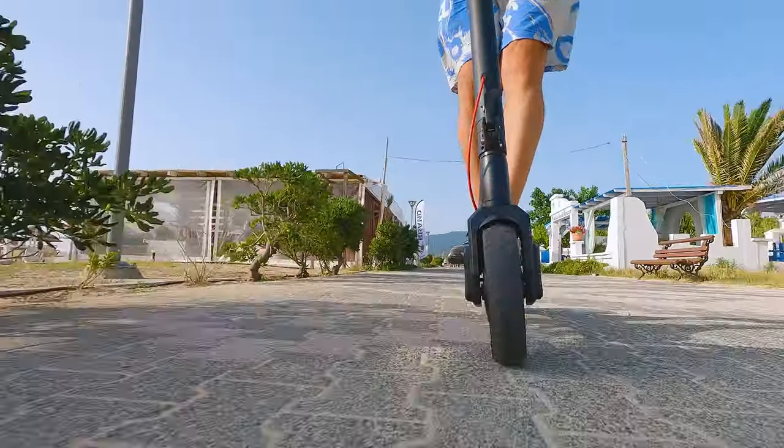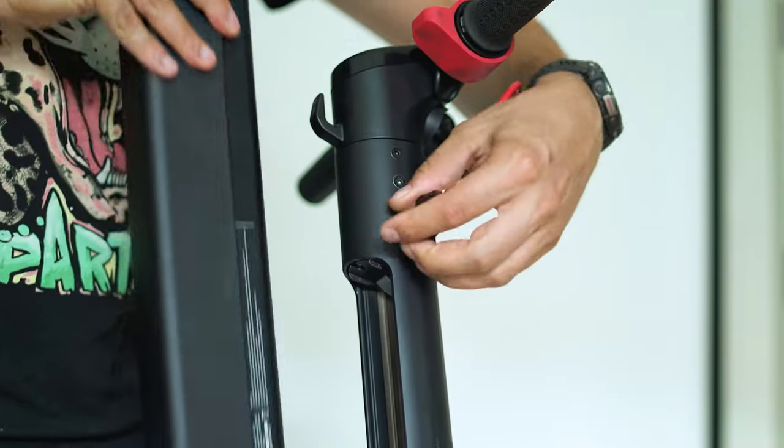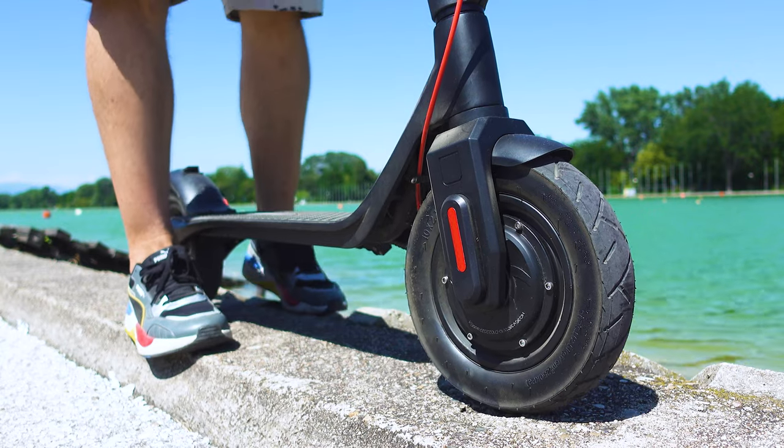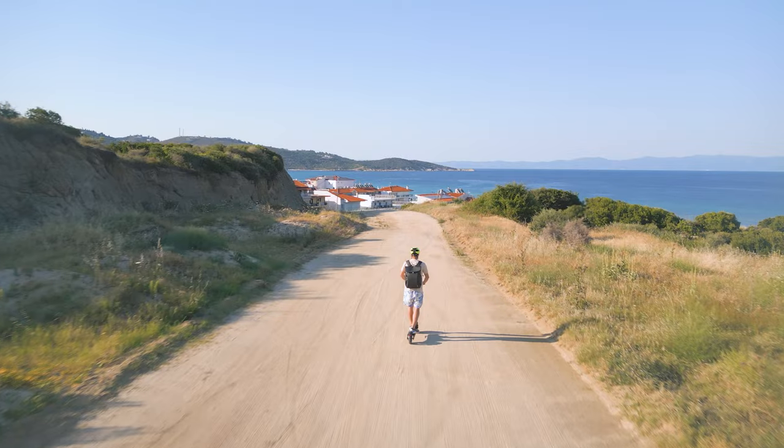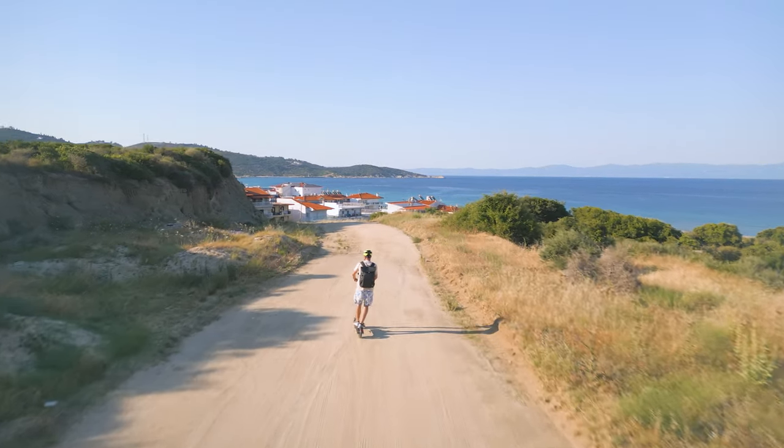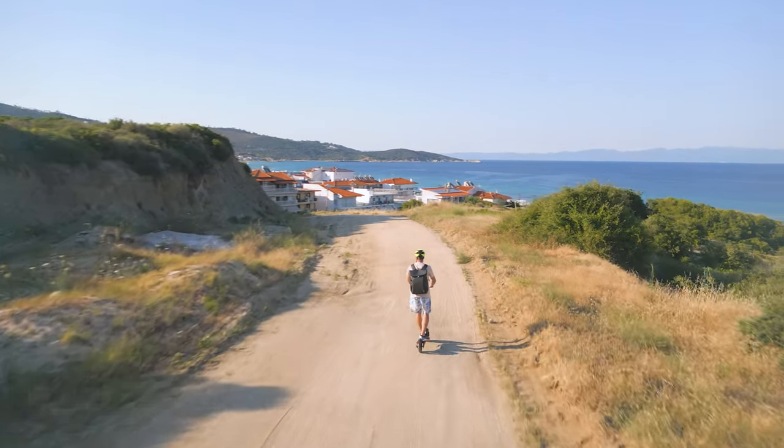This scooter has a detachable battery, offers 50km range, super smooth riding experience and a price which beats most other city-grade electric scooters. Good enough for you? One way to find out — let's inspect!